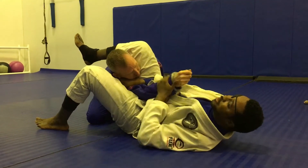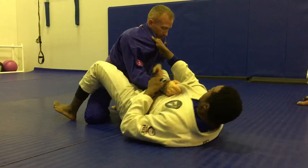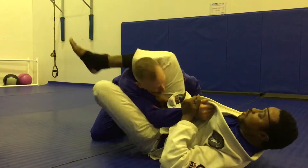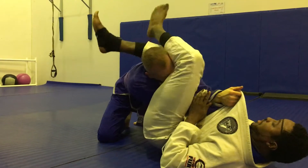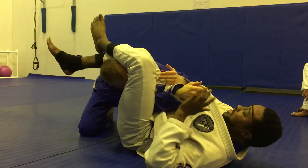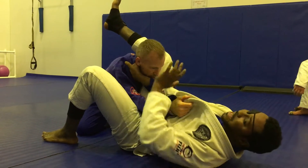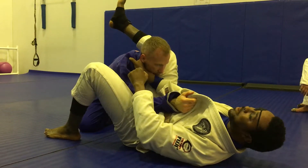I lift my hips and clamp both my legs down for the armbar. Make sure his thumb is pointed toward the sky. Extend. Go for the triangle, not quite making it, and then I just go for the armbar instead. Keeping my grip on his collar the entire time, because as long as I control his collar, I control my opponent.